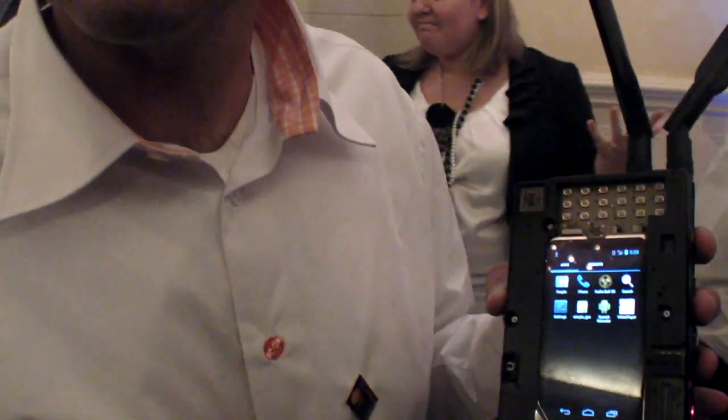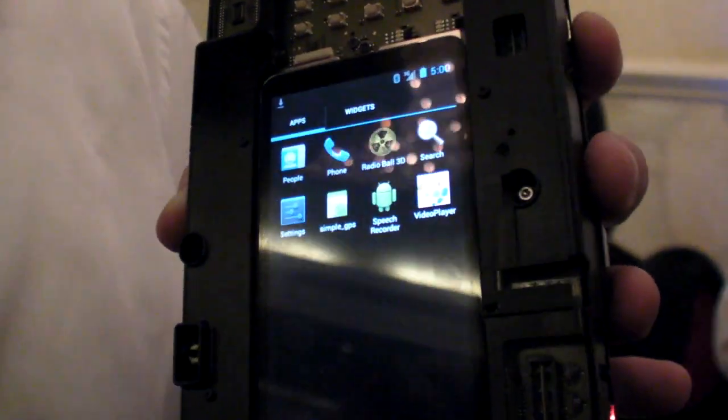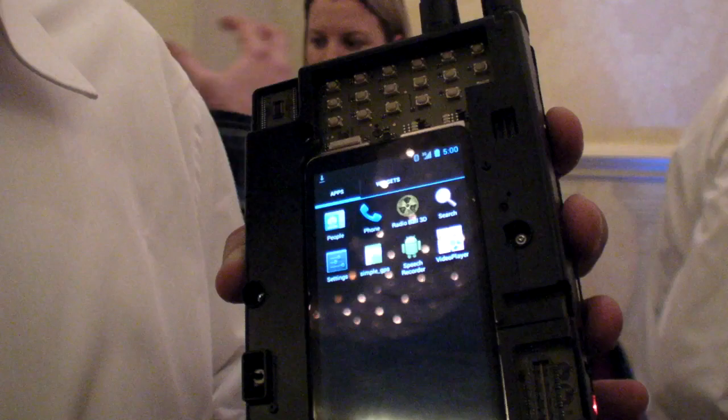Since when do you have Ice Cream Sandwich running? Just about a month ago — they released it in late November, and our development teams were able to port it in about one to two weeks.